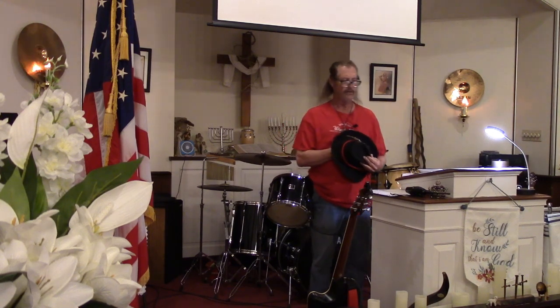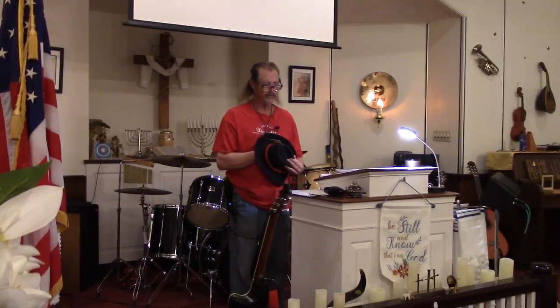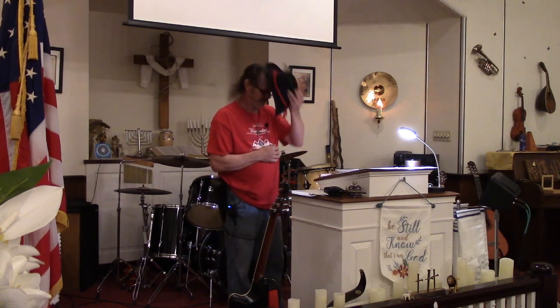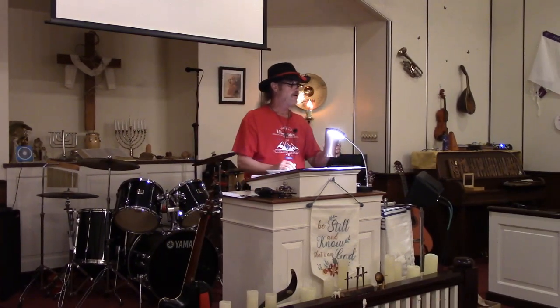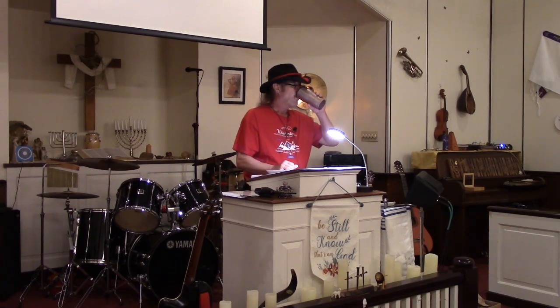Remain standing for a minute while we pray. Heavenly Father, we thank you for this time to assemble together in a place where we have the freedom to do so and the comfort you've provided. Lead us and guide us and instruct us in all of our ways, particularly with the subject matter for this evening, that we might be prepared for that which is to come. In Jesus' name, amen. You can sit down. We're not going to take an offering or give an altar call — none of that kind of stuff. That happens on Sunday.